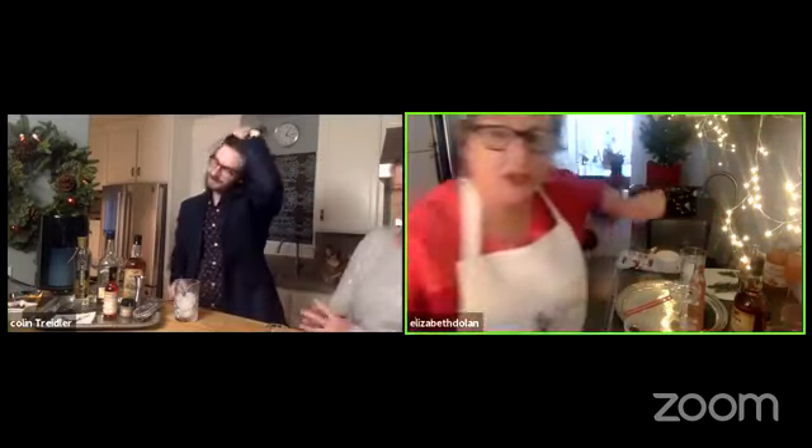Okay, fantastic! I'm going to sip this and turn the show over to chief mixologist Colin Treidler, because now we're going into the Five Sisters. I'm going to switch to speaker view so that once you start speaking it will feature you, and I'll make sure I can see what's happening in the Facebook group.